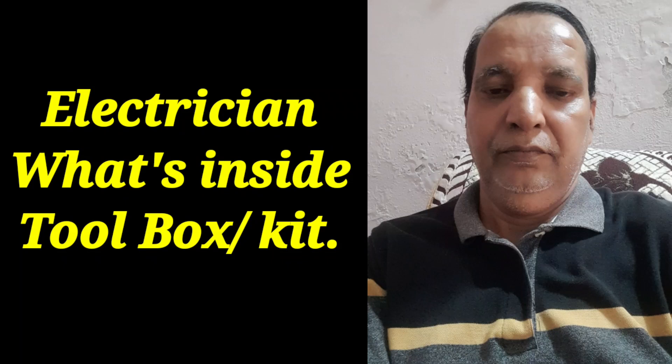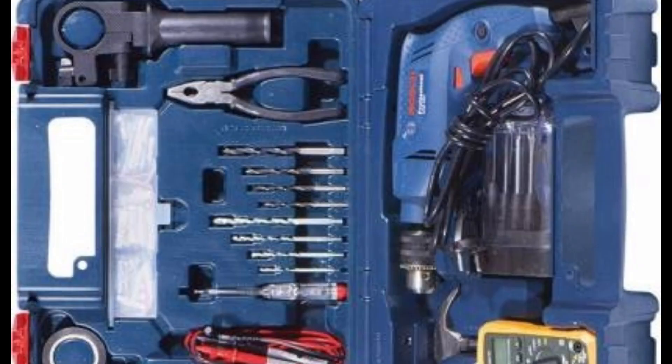Today I discuss what's inside the toolbox or kit of an electrician. It will be used for the electrical system. This is the toolbox or kit for the electrician, and it is also having all types of tools.